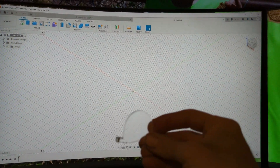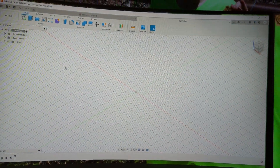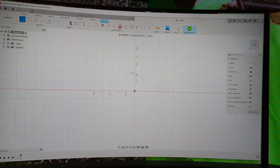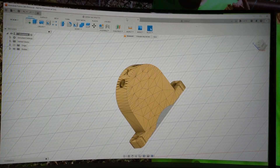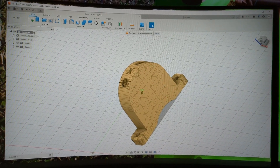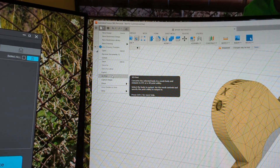So here we are. Fusion 360 by Autodesk is what I used to draw this lens. I used a set of calipers to measure the lens, then drew it in Fusion. Basically you start by creating a sketch, pick a plane, draw some lines with some radii, and then you get this result. It obviously took me more than a few minutes, but this is not a Fusion tutorial — there are plenty of those out there.